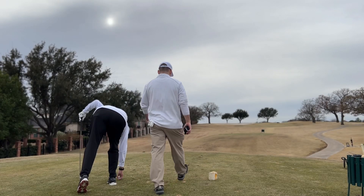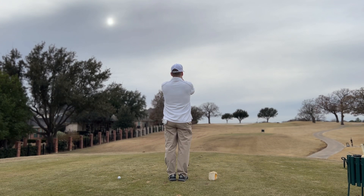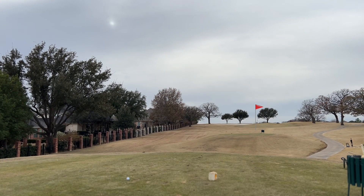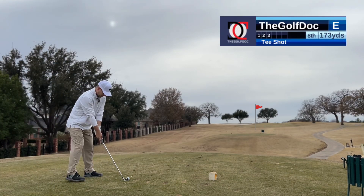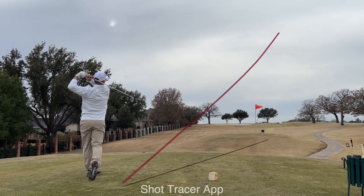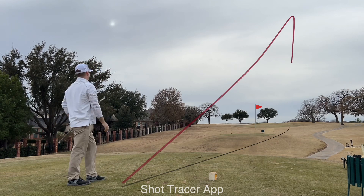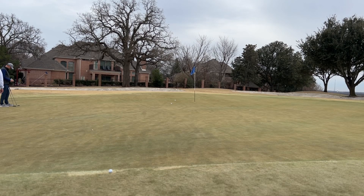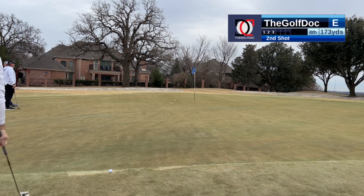Number eight, par three. The wind is off the right, uphill, back pin, 176 yards. I got seven iron. Probably aiming at that black tarp, maybe just left of it, between that and the tree — hit a little draw in there. Didn't turn over, just missed it. We are two inches off the green — uphill, downhill, uphill kind of thing, going to break right to left the whole way. Biggest thing here is speed. Probably not going to make this one, so just go up and make sure you got good speed. Got a tap-in for par.